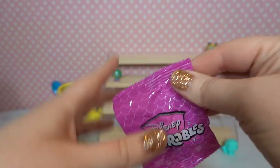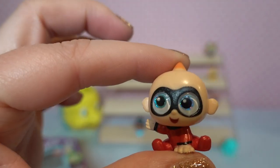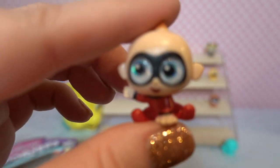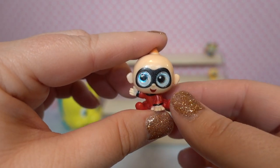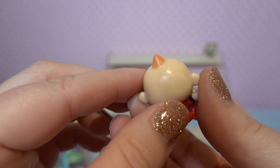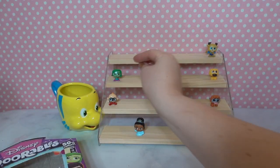Number two — we're going to get Jack Jack! Jack Jack is from the Incredibles. He is a common but man is he adorable. He's in his little Incredibles onesie, with really pretty blue sparkly eyes and his little eye mask. Check out his tiny little spiked piece of hair. We're gonna put Incredibles there.